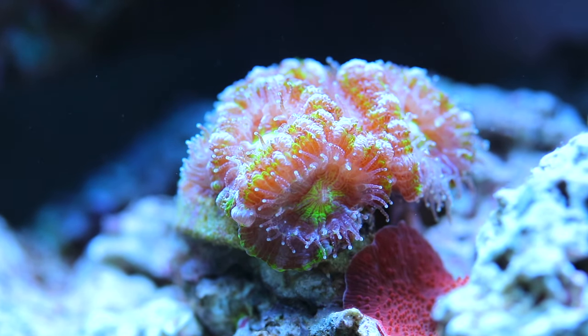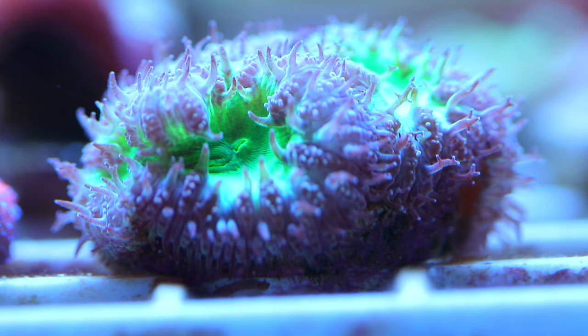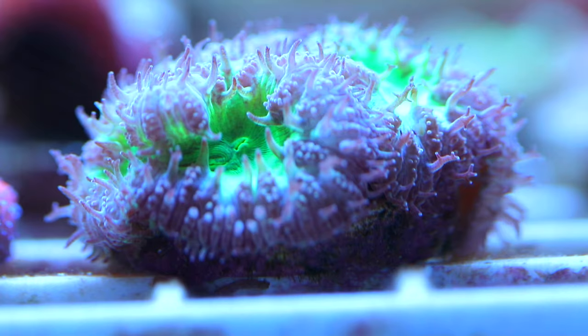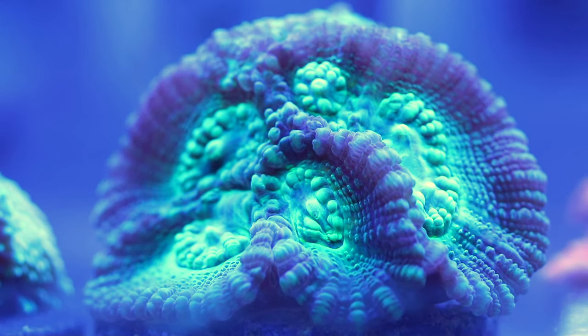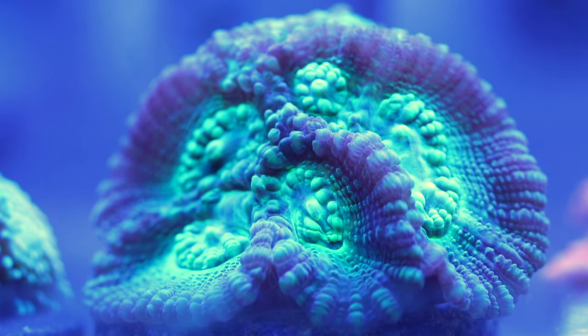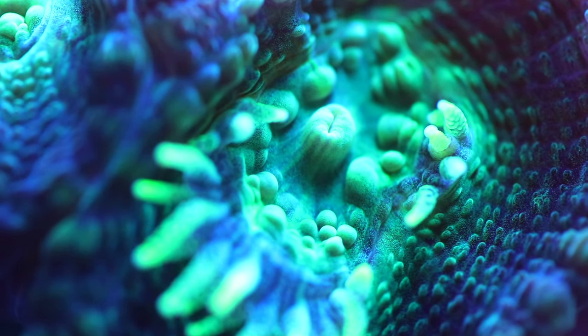Similar to the Acanthastrea, this is a green and purple blastomussa — they benefit greatly from feeding. This is a moonstone coral — LPS, same intermediate category. They require a little more attention and more diligent feeding, about three to four times a week.